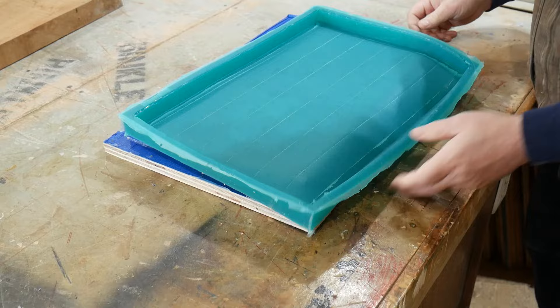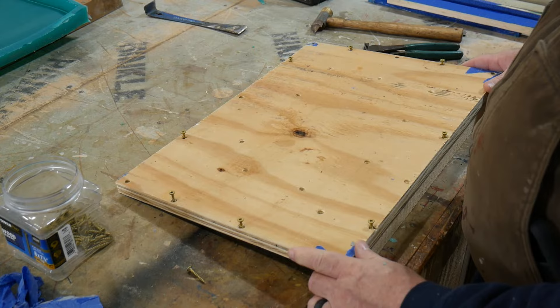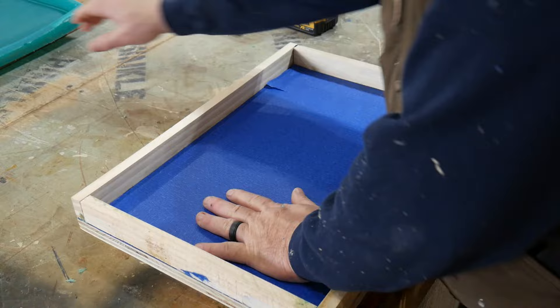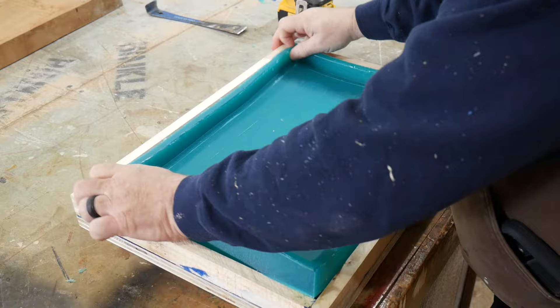We'll put the frame back together — I won't bore you watching the whole thing, one or two screws is surely enough. Just like that — a wooden cat litter pan. We'll put the mold back in for added support on the sides.